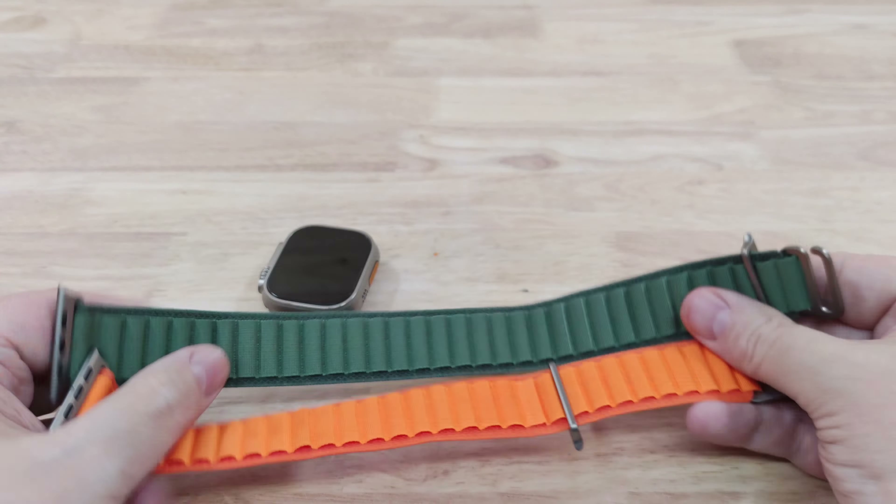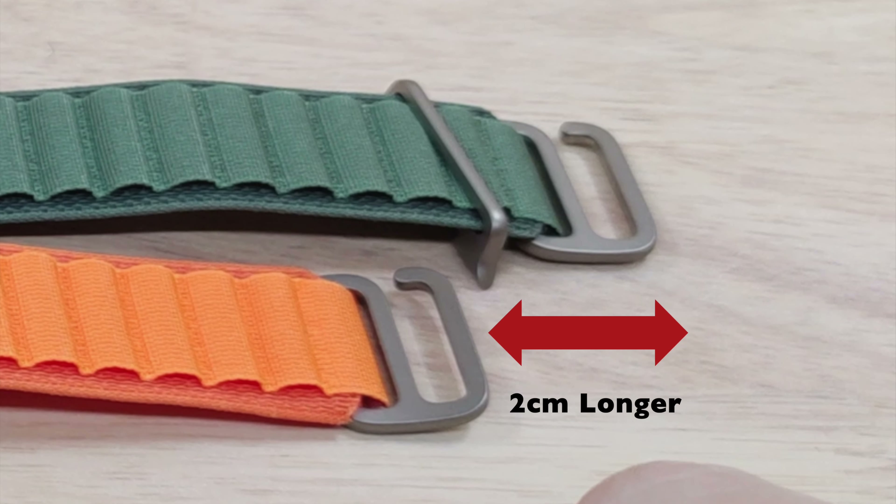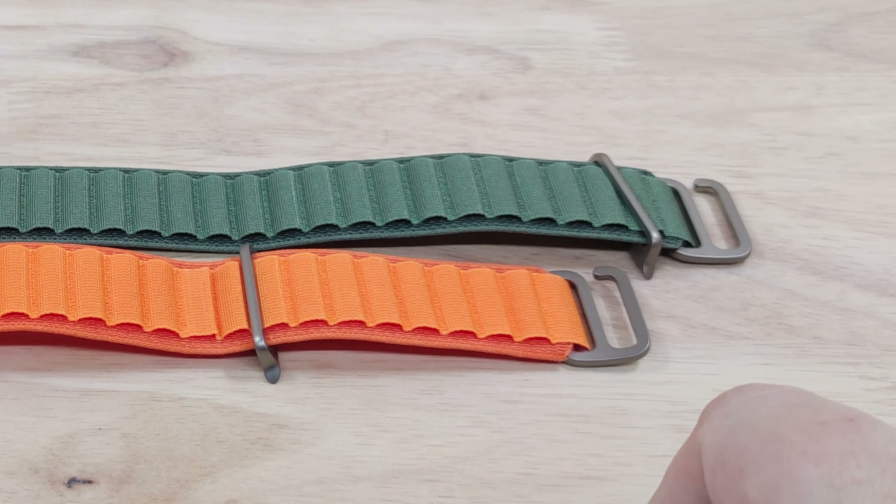This is the large version, so the orange one is a medium and the green is a large. As you can see it's a little bit longer — not much difference, but when you're taking your hand in and out it does make a difference, just two centimeters longer.